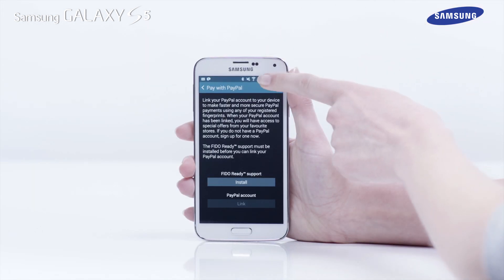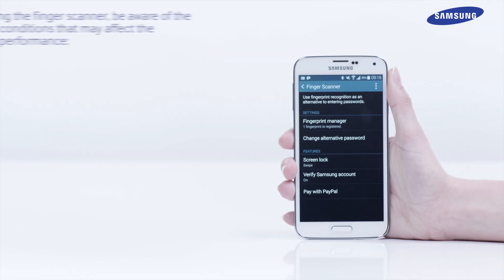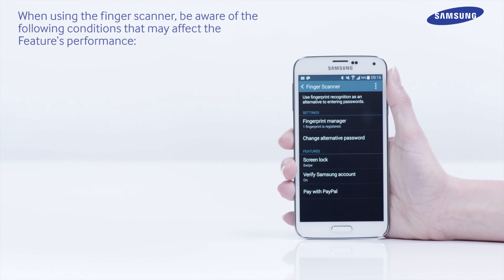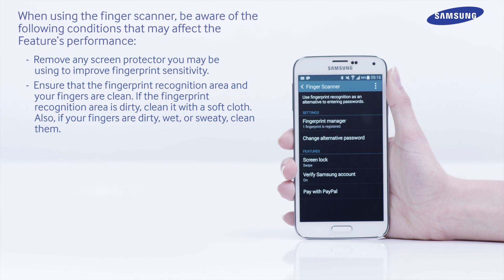Please note, a data or Wi-Fi connection will be needed to complete. When using the Finger Scanner, be aware of the following conditions that may affect the feature's performance. Remove any screen protector you may be using to improve fingerprint sensitivity. Ensure that the fingerprint recognition area and your fingers are clean. If the fingerprint recognition area is dirty, clean it with a soft cloth.